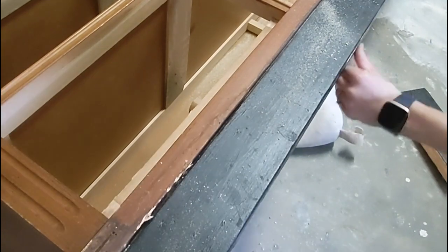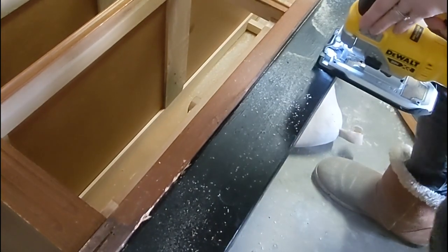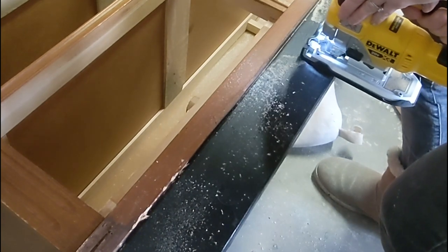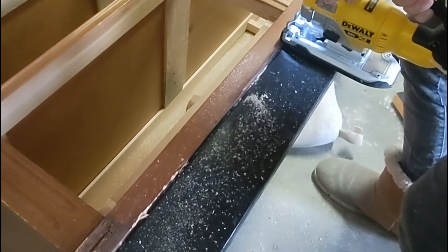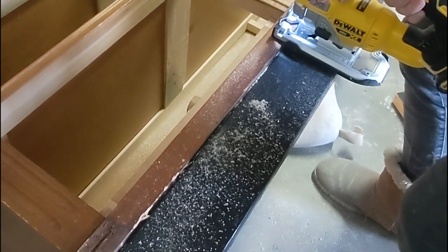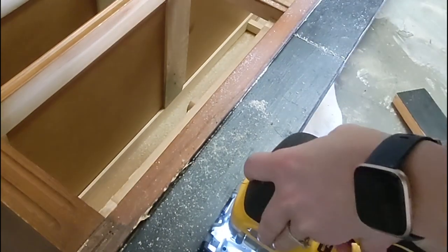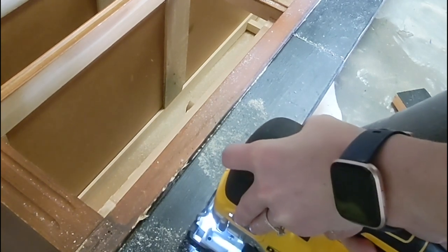These screws were so deep in, I couldn't even get some of them out because they were stripped. So I took a jigsaw to the base, and in between the screws I cut a few pieces up. I was very careful not to cut into the base of the dresser. These pieces were not only drilled into the bottom but also glued, so for the long dresser especially they were really, really attached.